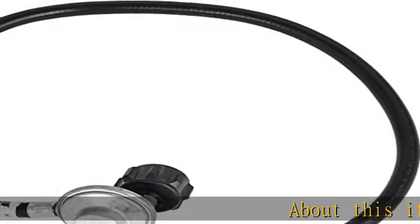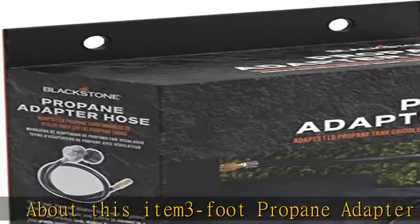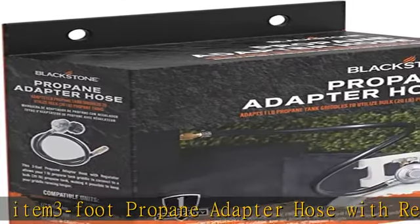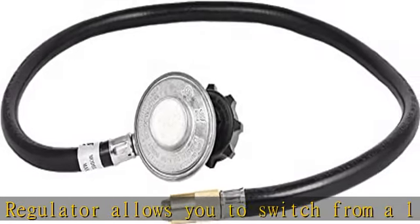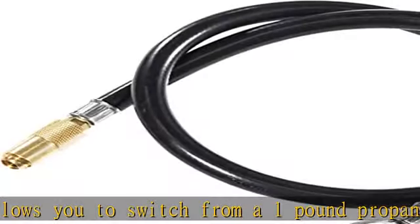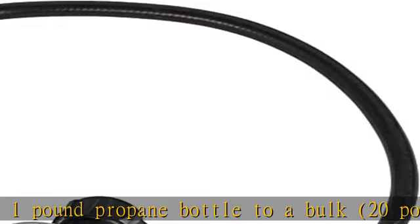This 3-foot propane adapter hose with regulator allows you to switch from a 1-pound propane bottle to a bulk 20-pound propane tank. The propane hose connector is designed to work with the Blackstone 17 and 22 tabletop griddles and the griddle charcoal grill combo. New and improved propane regulator hose.